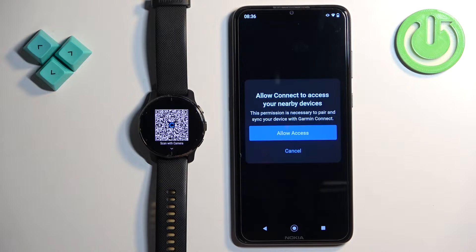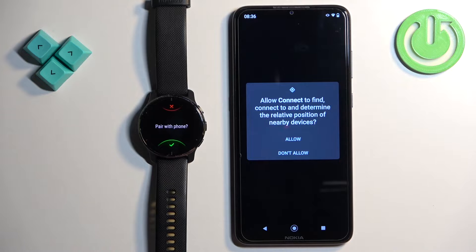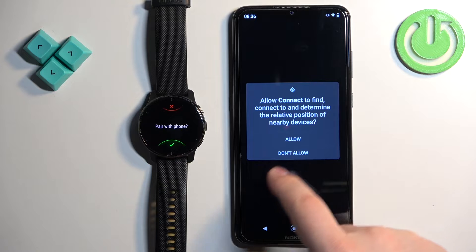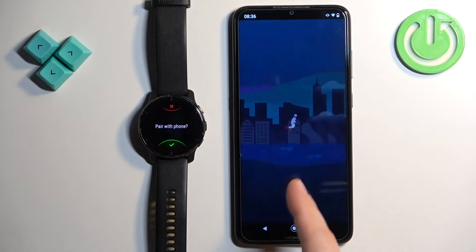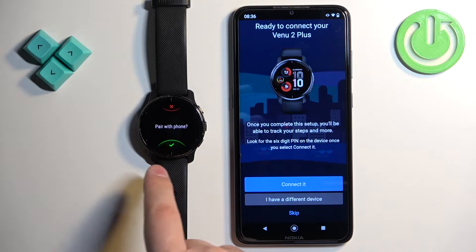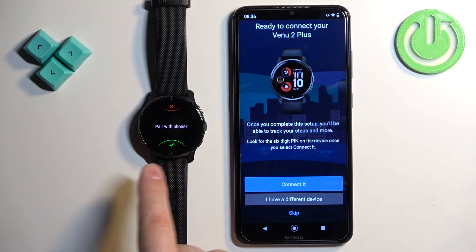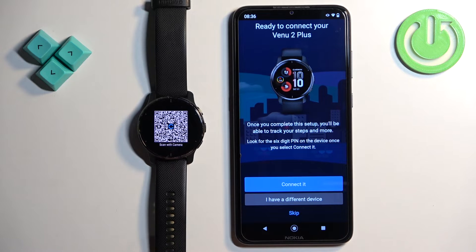After you log in, if there are no watches connected to your account, the app will automatically start searching for nearby devices. But first you need to allow access — allow the permission for Garmin Connect to determine the location of nearby devices. The app will start looking for nearby devices. If the app doesn't detect your watch, you can tap the check mark on the watch to re-enter pairing mode and then it should detect it.